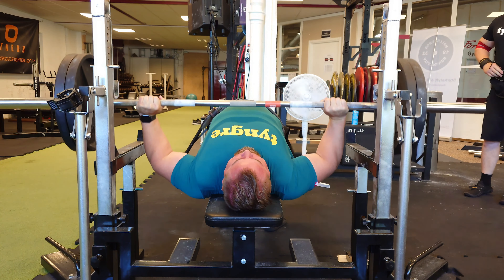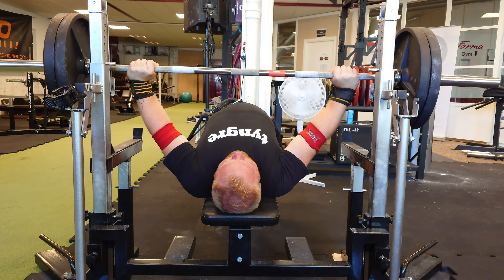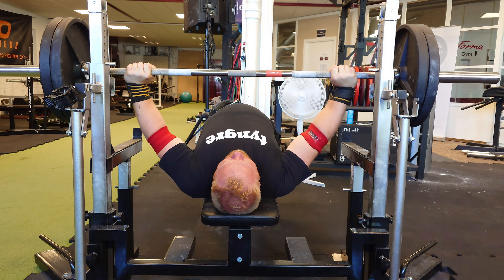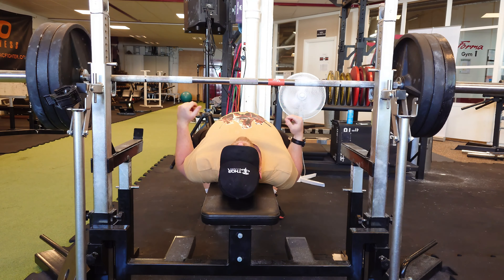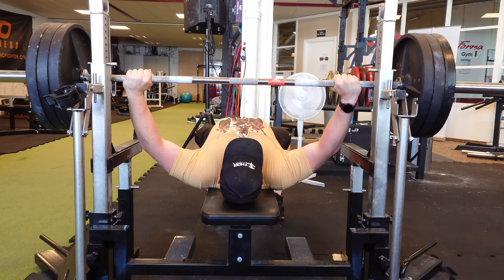Tommy recently competed — we did the last competition together. He did 245 kilos, which was a PR for him. This is Jörgen, who tends to lie too much to the left as usual. We try to keep him more to the right but he always tends to drift.